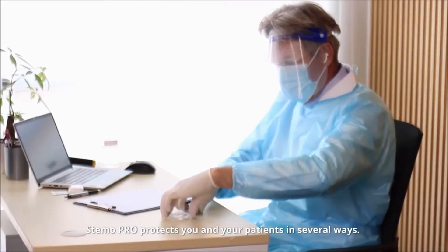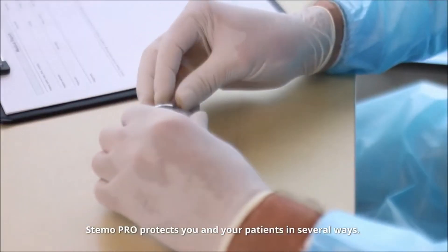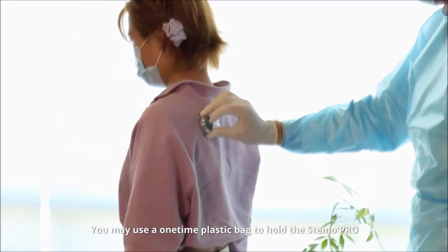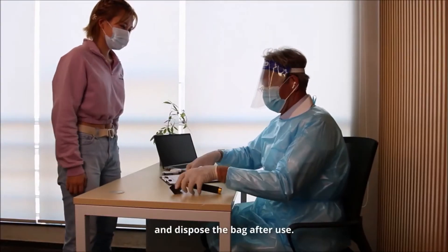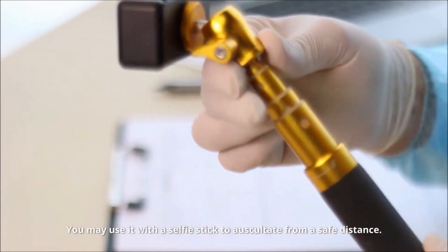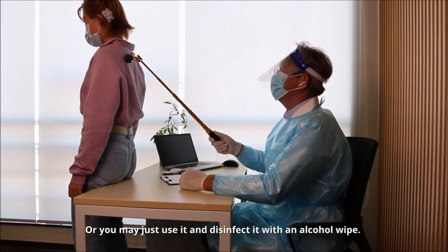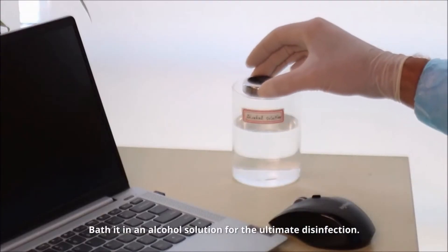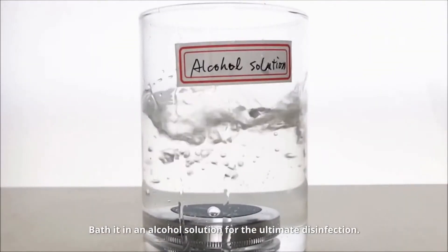Stemo Pro protects you and your patients in several ways. You may use a one-time plastic bag to hold the Stemo Pro and dispose the bag after use. You may use it with a selfie stick to auscultate from a safe distance. Or you may just use it and disinfect it with an alcohol wipe. Bathe it in an alcohol solution for the ultimate disinfection.